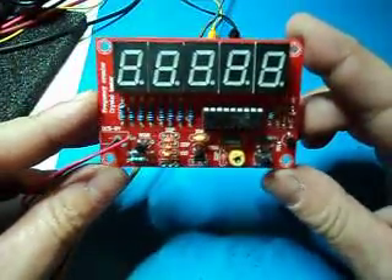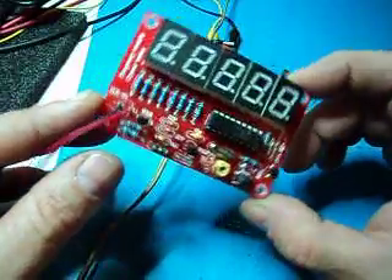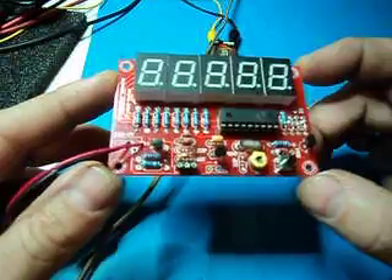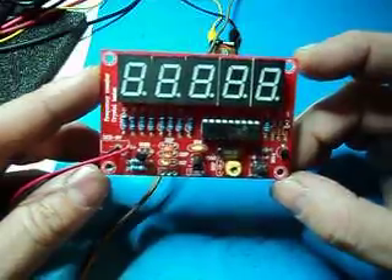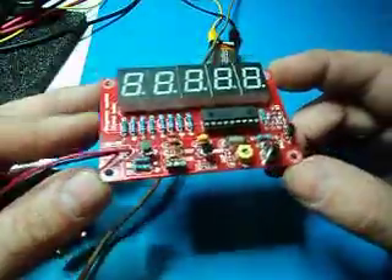So yeah, there's the frequency counter slash crystal tester — I think it's from China. Paid about eight or nine dollars for it, plus free shipping. Another little kit to play with. Thanks for watching and hope you enjoyed the video.